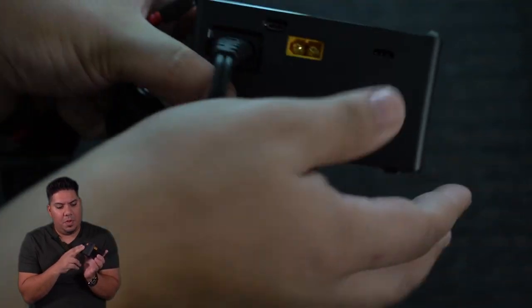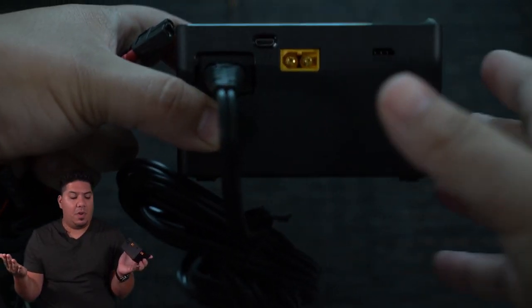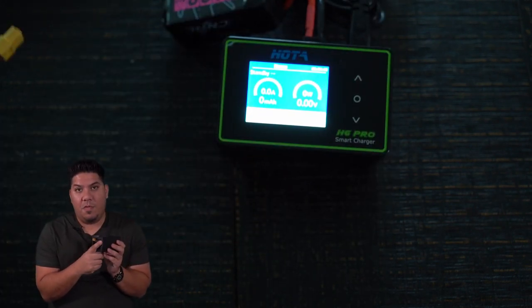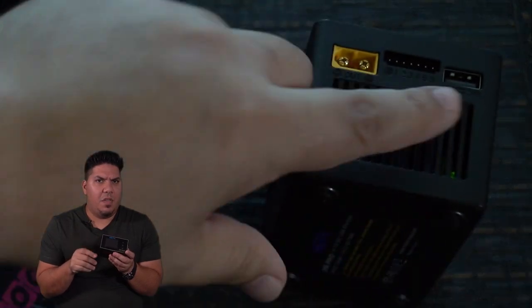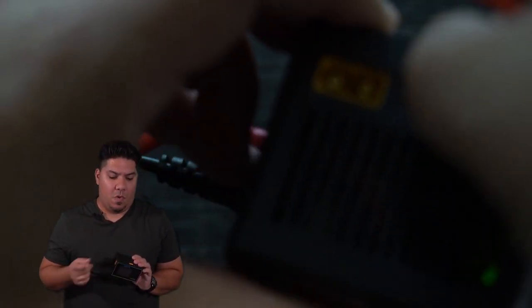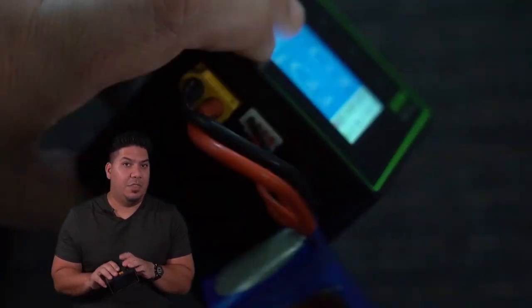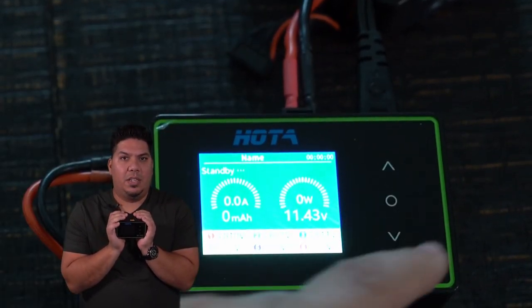In the back you have your power input — an XT60 connector — so you can use input power from any large battery bank if you're out in the field. On the side you have XT60 with a balance connector, and there's also a bonus USB output port. That's for charging other devices, so if you're out in the field using your iPad, iPhone, or Android for lap times or music and need to charge it while charging your LiPo batteries, you can do it all on the same device — it outputs 5 volts at 2.1 amps.